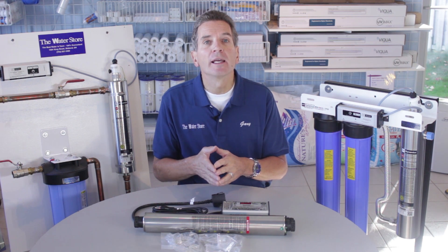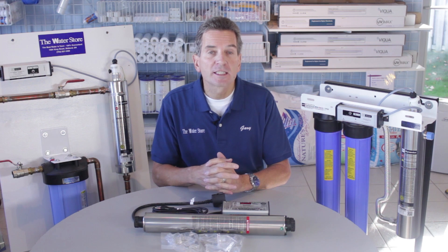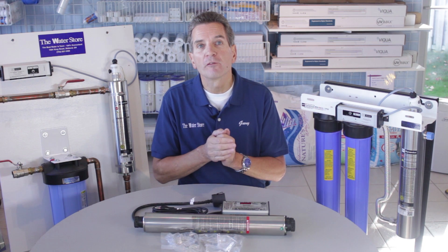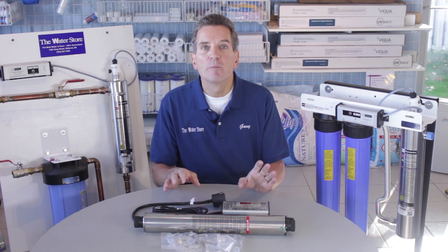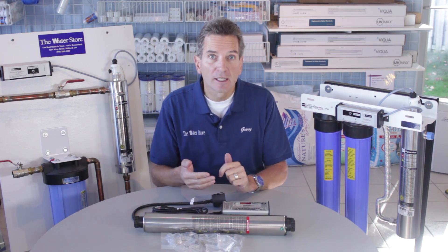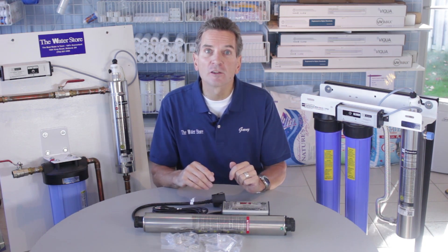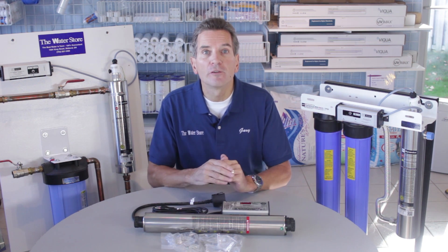You also need to think about flow rates — ultraviolet lights are sized by flow rate. This one here, for example, is good for six gallons per minute, but you need to oversize that. So if you already have six gallons per minute coming from your pump, putting in a six gallon per minute ultraviolet light is the bare minimum. If you oversize it, you allow for any discoloration in the future or changes — it's a safety factor. You don't want to invest in an ultraviolet light just to find out you undersized it and are putting your family at risk.